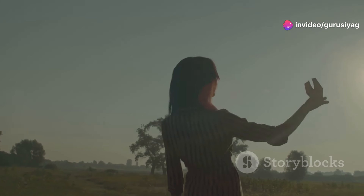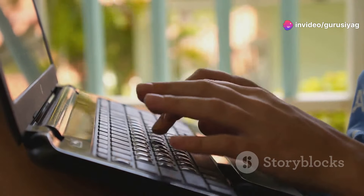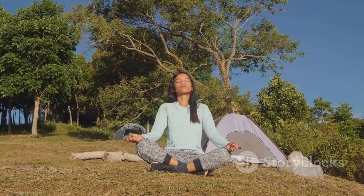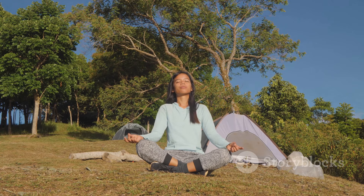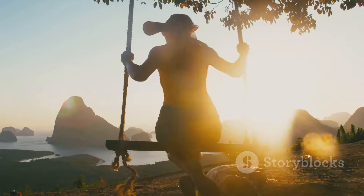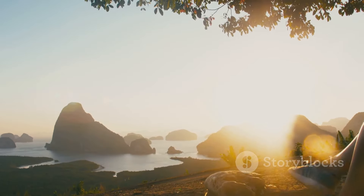Thank you for watching. If you have any questions or want to share your experiences, drop a comment below. If you found this video helpful, don't forget to give it a thumbs up and share it with your friends and family. Stay connected with us for more videos on health, wellness, and spiritual growth. Subscribe to our channel and hit the notification bell to stay updated. Until next time, stay peaceful and stay blessed.